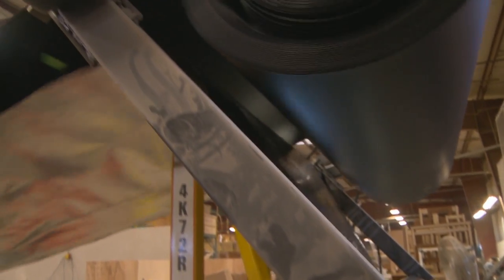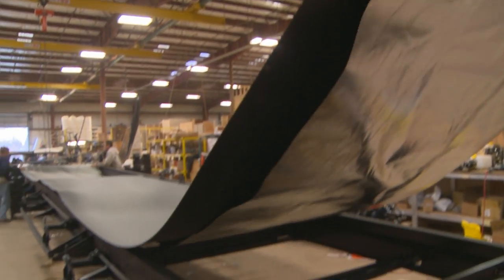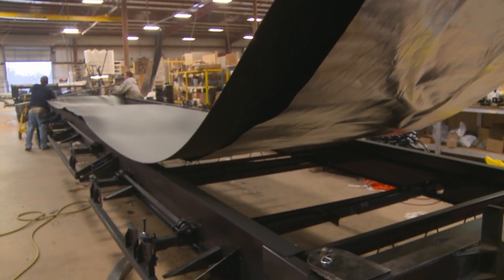After the underbelly, an optional R38 Radian Shield thermofoil layer is installed into the floor and underbelly.